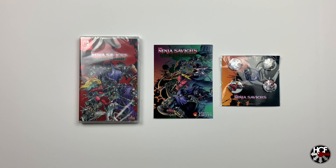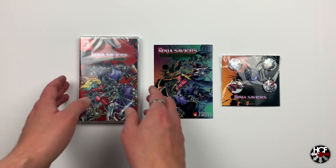Today we're going to be taking a look at the Ninja Saviors Return of the Warriors. This is the Strictly Limited release of the game, number 23 in their series. There are a couple of different releases of this game, but the Strictly Limited version was the one I picked up, so we're going to take a look at that today and see what we've got.